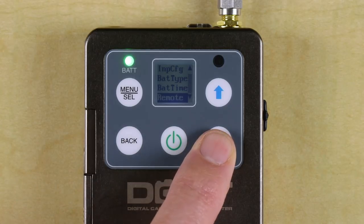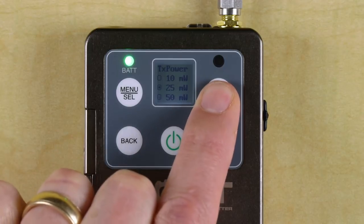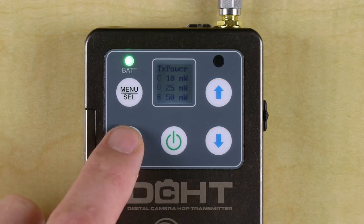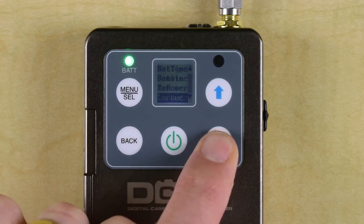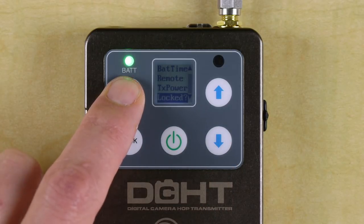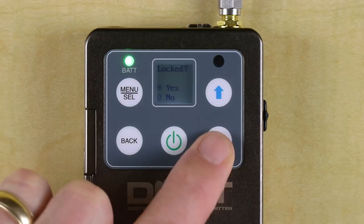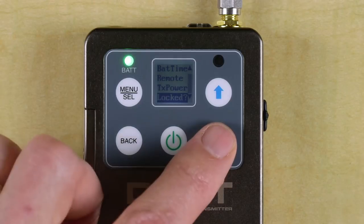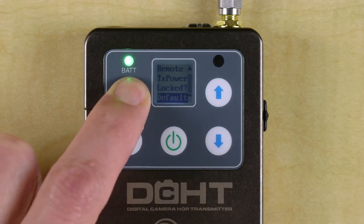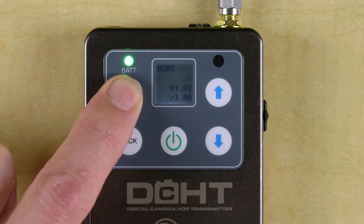Transmitter power can be selected at 10, 25, or 50 milliwatts. When compared to an analog transmitter, these correspond to about 25, 60, or 125 milliwatts respectively in terms of system range. As always, range is dependent on a lot of factors. Like our other transmitters, you can lock the DCHT so the front panel can't be used to make changes. Finally, you can reset defaults if you want to zero out the transmitter after a busy day on the job, especially if you've made a lot of changes to the settings and plan to use it differently next time.